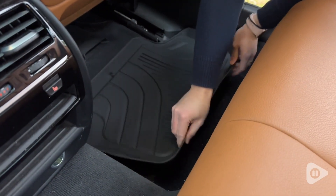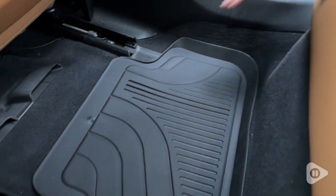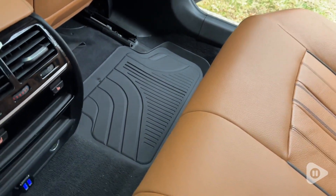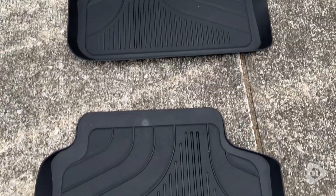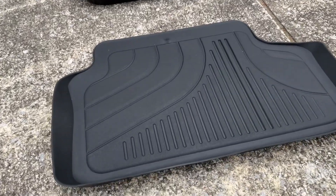They are easy to install by matching up the velcro circles on the mat to the ones on the floor, and they have a really secure fit. They look so nice, and not only do they look good, they are extremely functional. You can see that there is a lip around the edges of these mats — they are basically a tray.